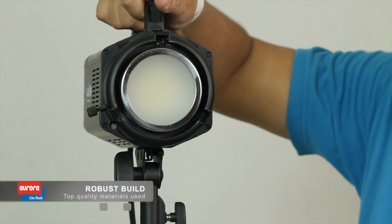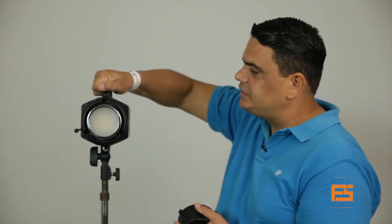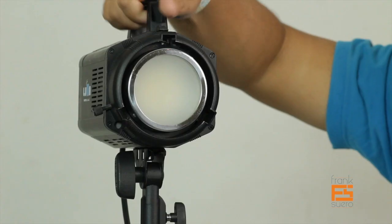Up at the top, as you can see, is a nice handle — very robust and easy to grip. It's got a good size too; I've got a big hand and this handle allows you to manipulate the light easily. Because the light is so lightweight, you can even use it handheld. We've had occasions where we put it on a light stand, put it on a dolly, and start moving along with the talent.